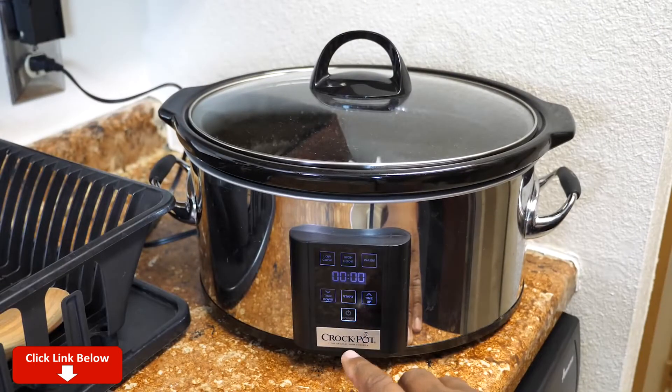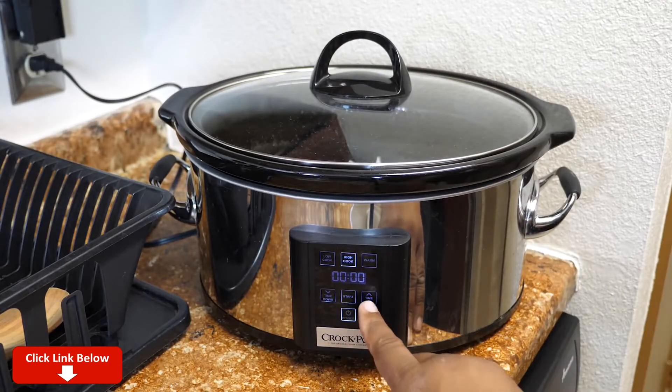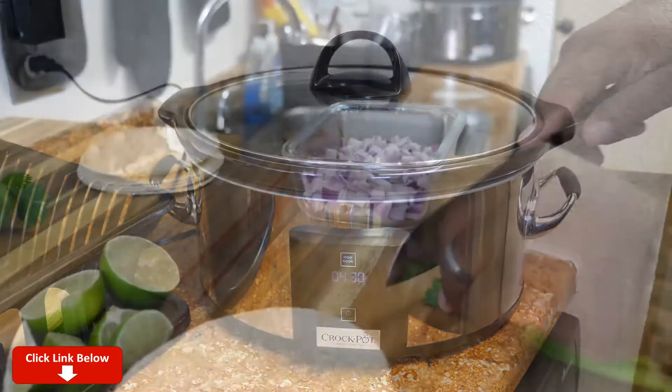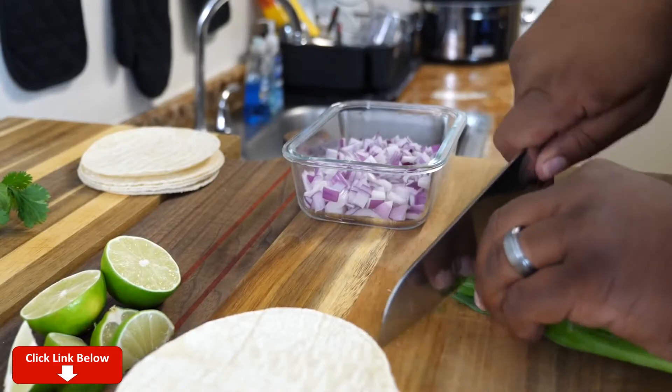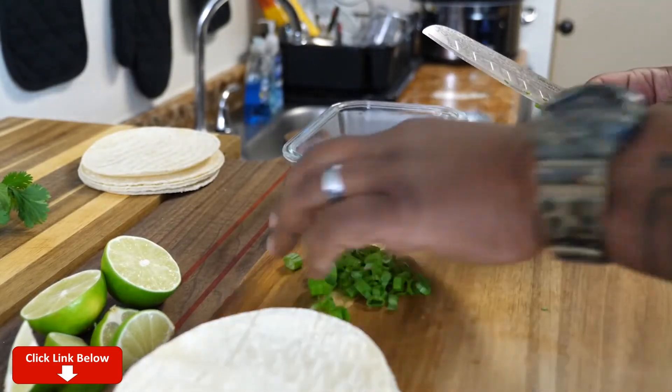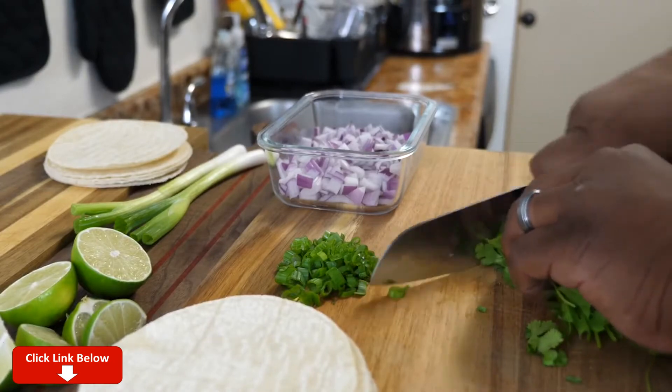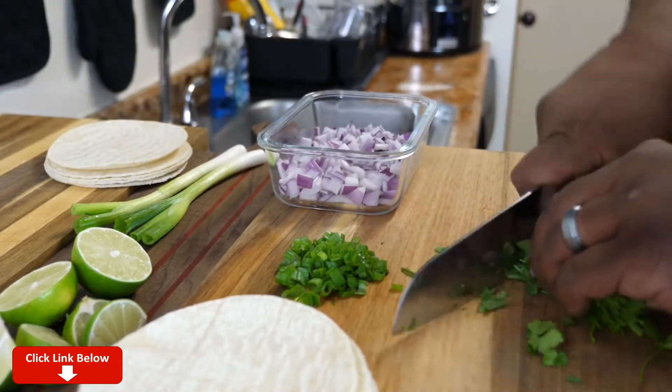Okay, we're gonna power it up, set it on high, and put it on four and a half hours. Hit start — and that's all she wrote. See you guys in four and a half hours. Once you have your crock pot cooking, go ahead and chop up your green onions or whatever sides you want to put on top of your tacos. This right here is just me chopping up some cilantro.